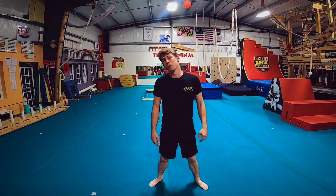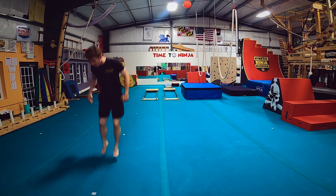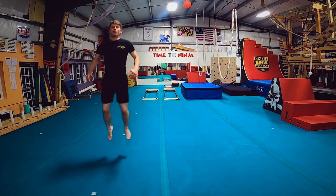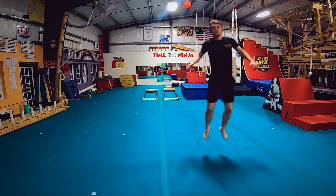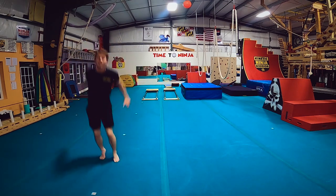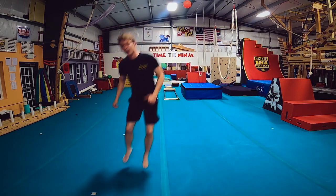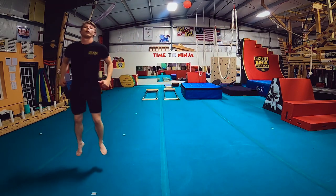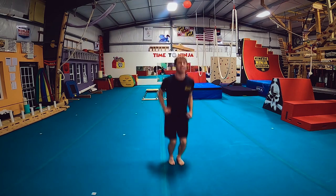I'm gonna warm up with one of my favorite drills — just bouncing, hard bounces, pushing off the ground, trying to get height with every single one, using the floor to my advantage. Get a good rebound that's not too fast, not too slow, but right in pace with the floor. Yeah, I'm getting good height today.